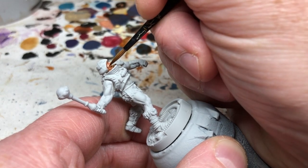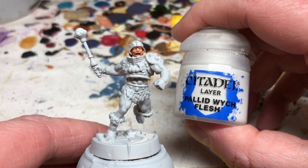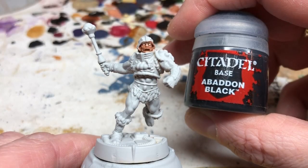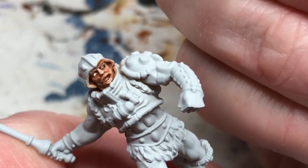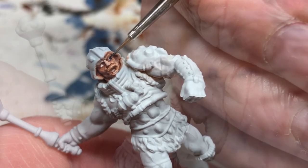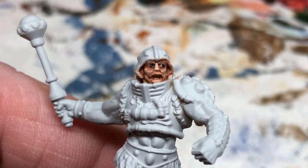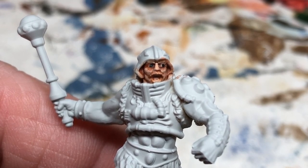We will paint the mustache later. For now, we sort out the eyes by thinning down some Pallid Wych Flesh and lining them in carefully, then adding a little Lahmian Medium to some Abaddon Black to dot in the pupils. This is a tough moment — things can go horribly wrong. As I progressed with the painting guide I decided I really wasn't happy; the pupils were too big, so later you will see me go back and do a little extra work.